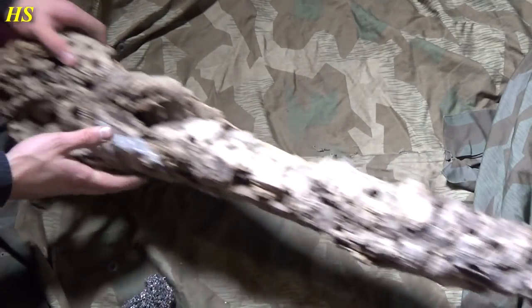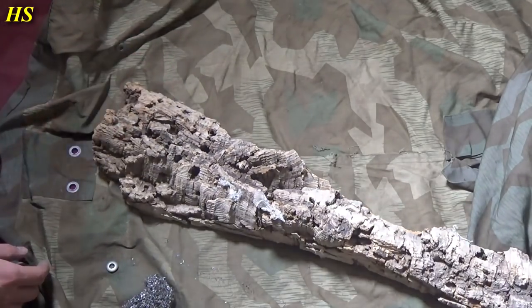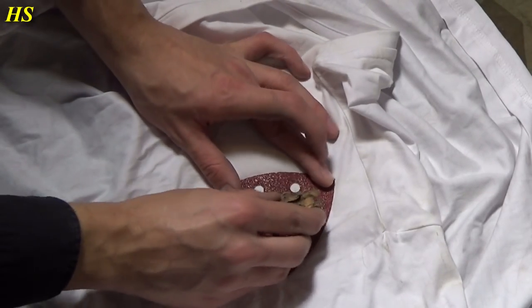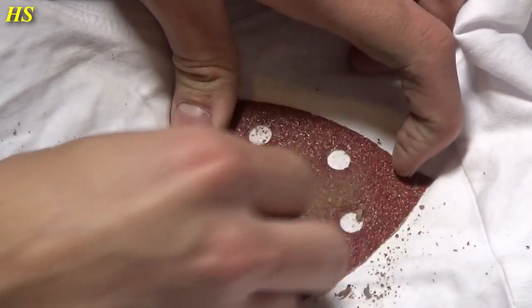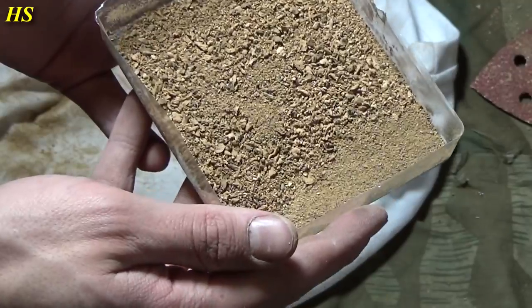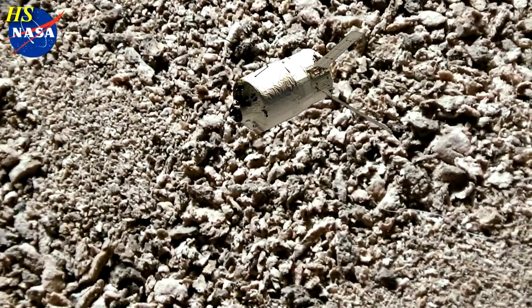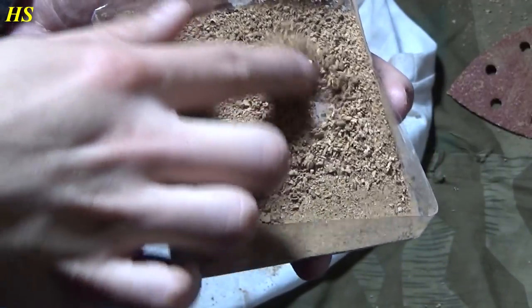Now we need some cork, and I have a lot of it right here from one of my snake enclosures. Here we have some cork and now we're just gonna do this. Be sure to get rid of the big pieces. I think we have enough cork right now. Look at this — looks like space footage right now from NASA.